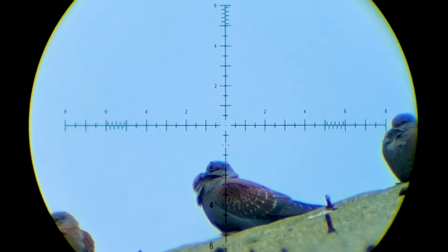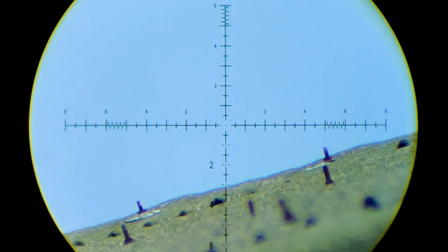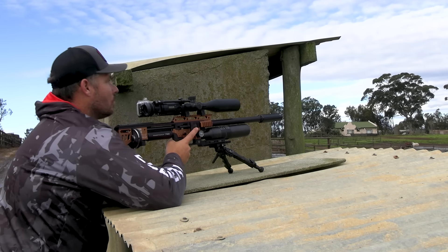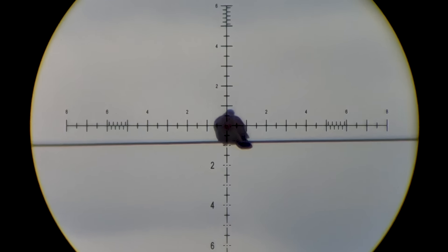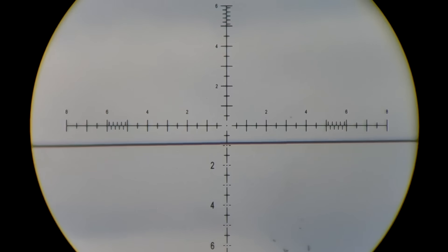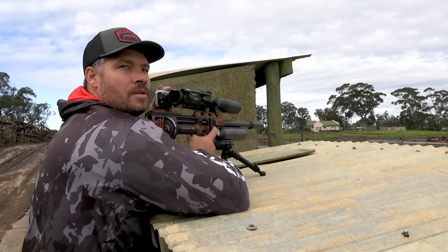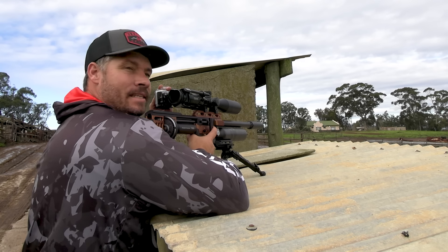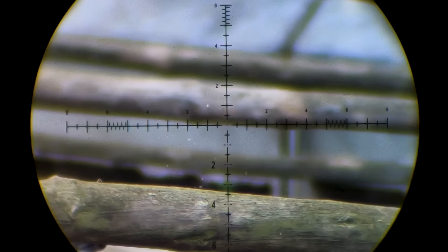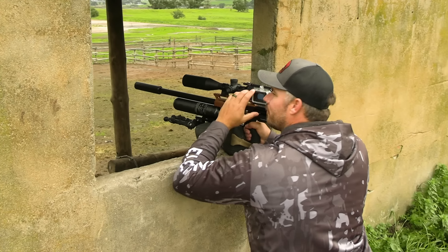Lethal shot. Just too easy — this gun shoots lights out.